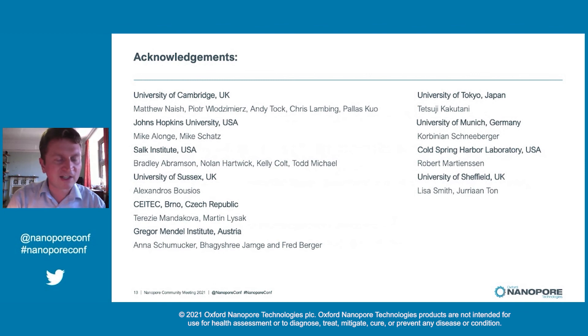I'd like to acknowledge the fantastic team of people who've contributed to this work. In Cambridge, Matt, Piotra, Andy, Chris, and Pallas have really driven the project. We collaborated closely with Mike Schatz and Michael Lange at Johns Hopkins to assemble the data, and Todd Michael's group at the Salk Institute contributed to sequencing and gave key input. Alex at Sussex did careful work on the transposon annotation. Martin, Terry, and Fred's group did cytogenomic validation, and Tetsuji, Corbini, Rob, Lisa, and Yurian all made really important contributions.